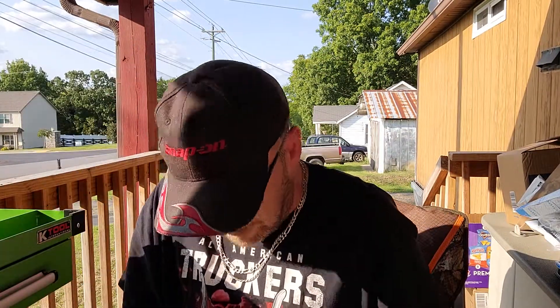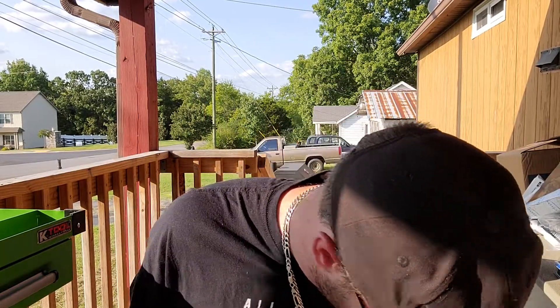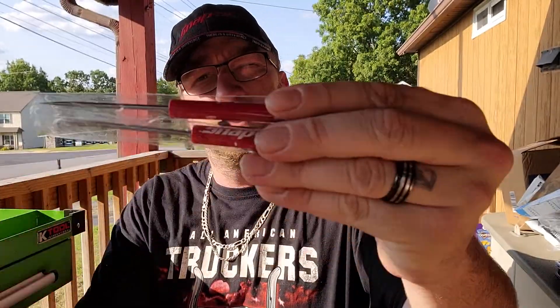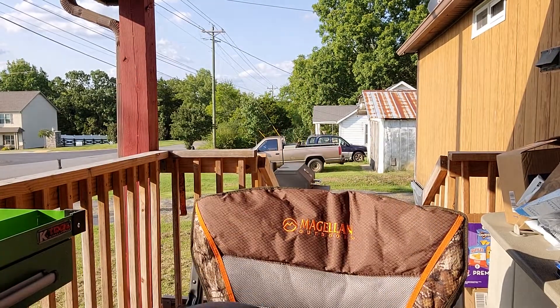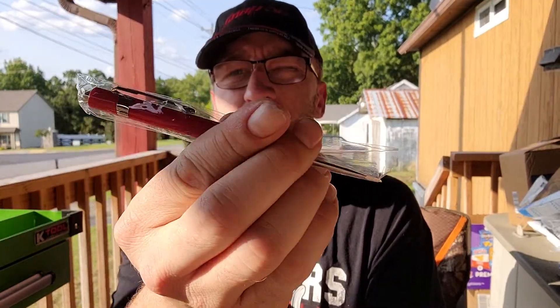In that same package I went ahead and ordered a couple of Snap-on mini screwdrivers with the magnets. They do have magnets on them — it is the pocket Snap-on screwdrivers. I thought they were pretty cool so I went ahead and ordered them.